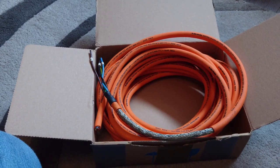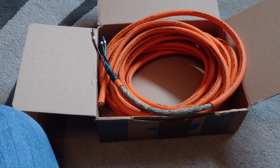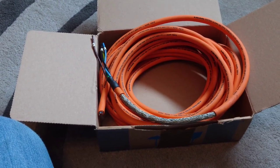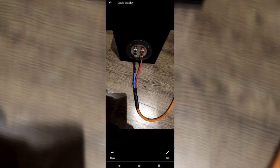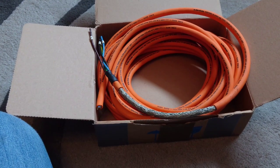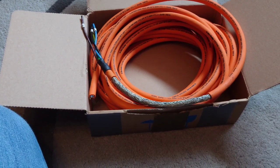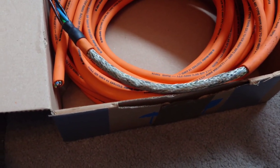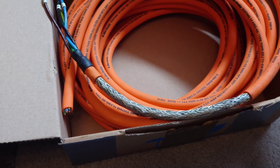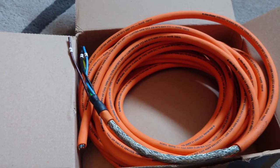Hello guys, welcome back to another Tweaker Man video. David Bradley from Northern Ireland sent me some cable through the post. He's using this as speaker cable. It's a star quad design with four conductors and what looks like a steel braid or tinned copper braid. It looks to me like a mains cable, but you can use mains cable as speaker cable.